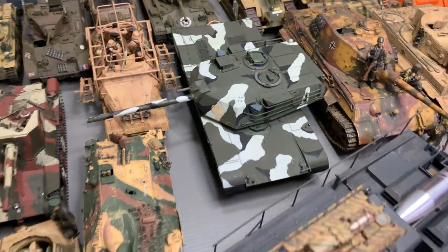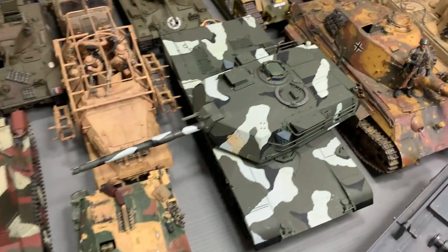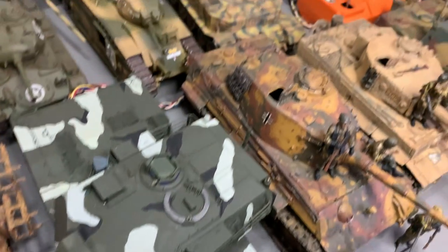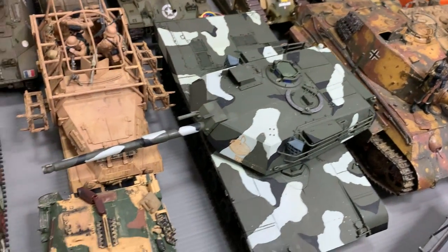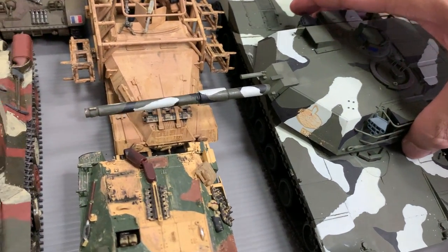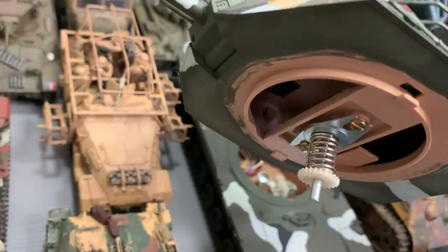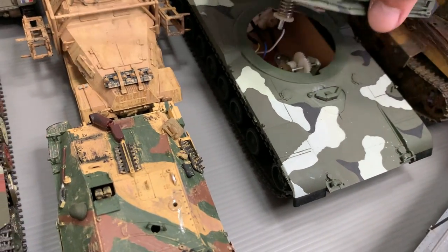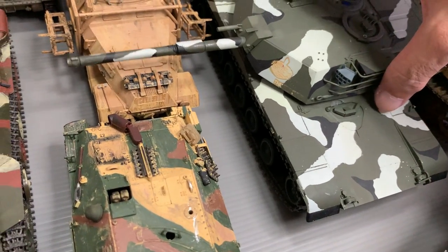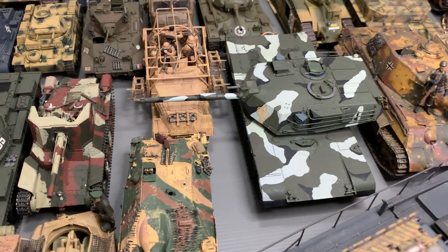And then I have this M1 Abrams, and this is actually a remote control — the controller is over here, but of course it doesn't work anymore. I just wanted to show you that this thing has motors in there, and there is a mechanism to actually make the turret spin. I played around with it when I built it as a kit, but now it doesn't work anymore because it's too old.